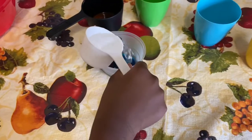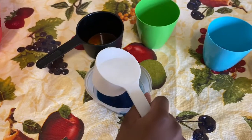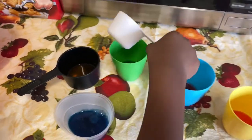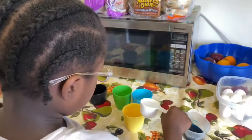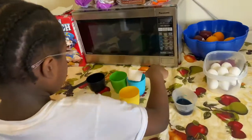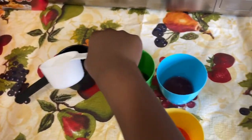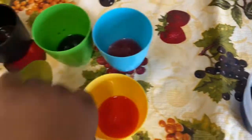Now add the water to each cup. Put the water in each cup. Oh, look at the pretty colors — see, that's dark blue. Yeah, I like that.